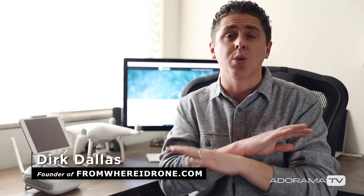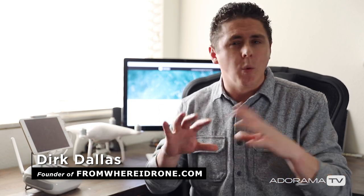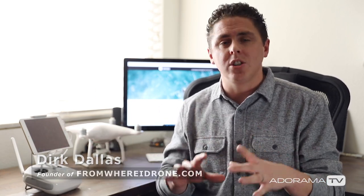Hey guys, this is Dirk Dallas here with Adorama TV, and today I'm going to do a big walkthrough of the DJI Go app. Basically it lets you connect a smartphone or tablet to your drone so you can get so much more out of your flying experience. Whether you already know the app a little or not at all, I'm going to walk you through every function and every button.